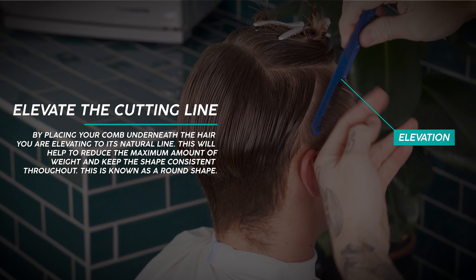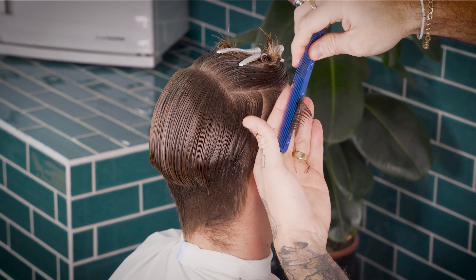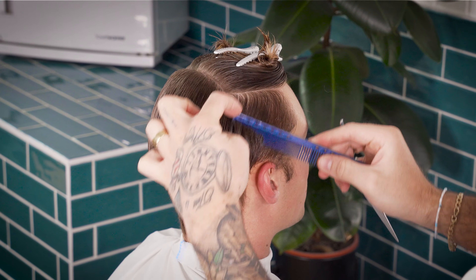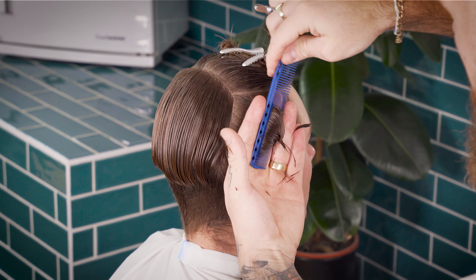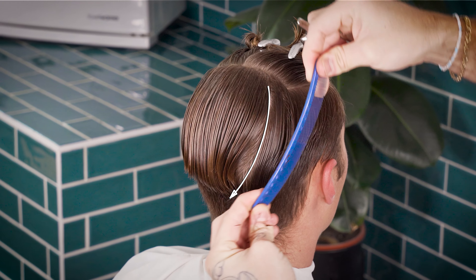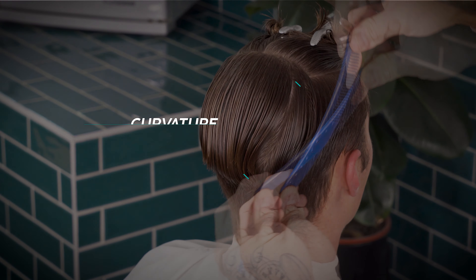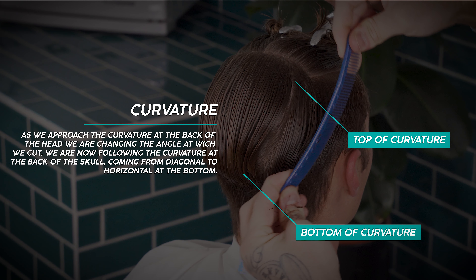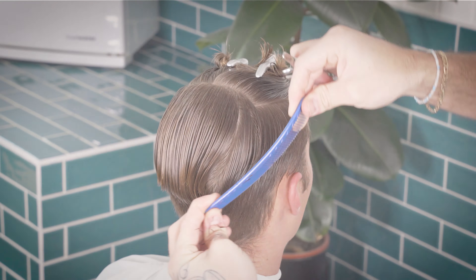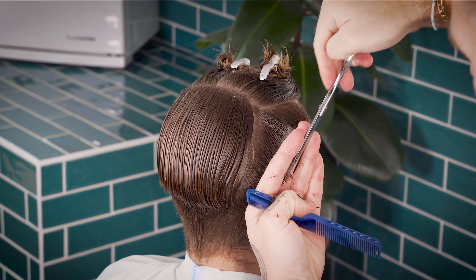Place your comb in and underneath the hair so that we elevate the hair to its natural line. This will give us true length with no over-direction and will remove the maximum amount of weight. As we approach the curvature at the back of the head, we're slightly changing our cutting line to match the shape of the head. This round shape is used when we're trying to reduce the amount of weight and create a seamless transition which is perpendicular to the head. Repeat this for both sides before we move on to our back layer.